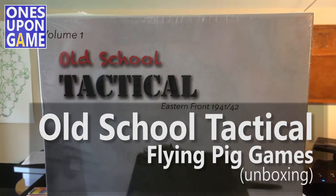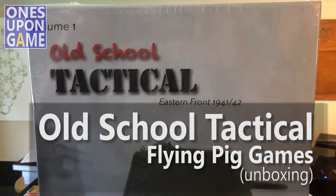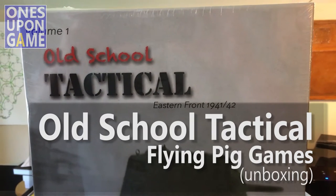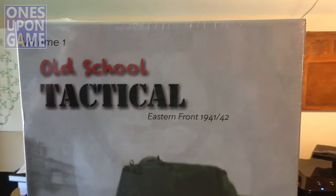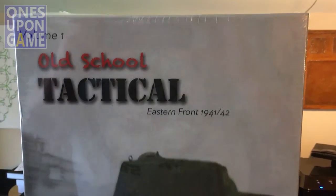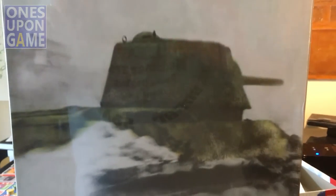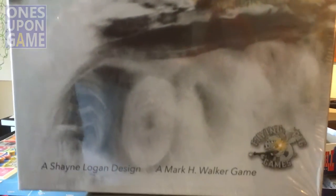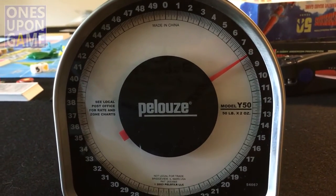This is Kevin Kitchens of Once Upon a Game, and today we're going to do a shrink wrap of Old School Tactical Volume 1, Eastern Front 1941-1942, by Flying Pig Games. It's a Mark Walker game designed by Shane Logan. It is pretty darn huge and heavy — it comes in at 8 pounds by itself.